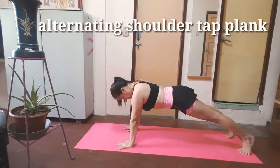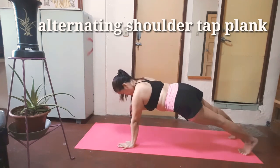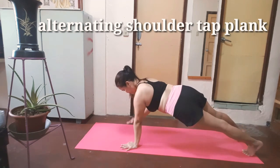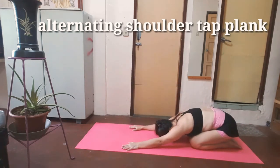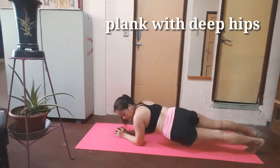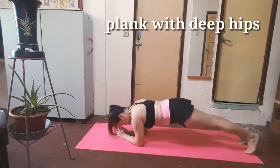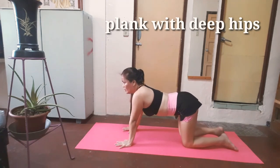Alternating shoulder tap plank: 3, 4, 5, 6, 7, 8, 9, 10, 11, 12. Focus on alignment: shoulders, leg and core. And keep breathing. And release, rest child pose, inhale and exhale. Next: plank with hip dips. 1, 2, 3, 4, 5, 6, 7, 8, 9. This exercise is good for a flat stomach — you can do it every day if you want. Namaste and thank you Yogis, thanks for watching.